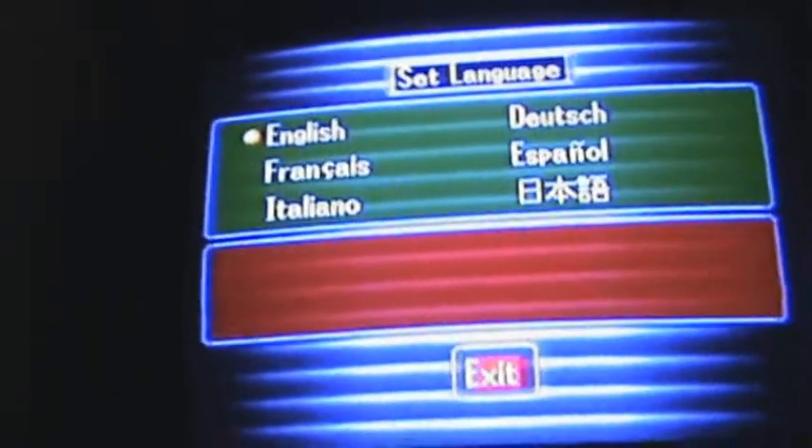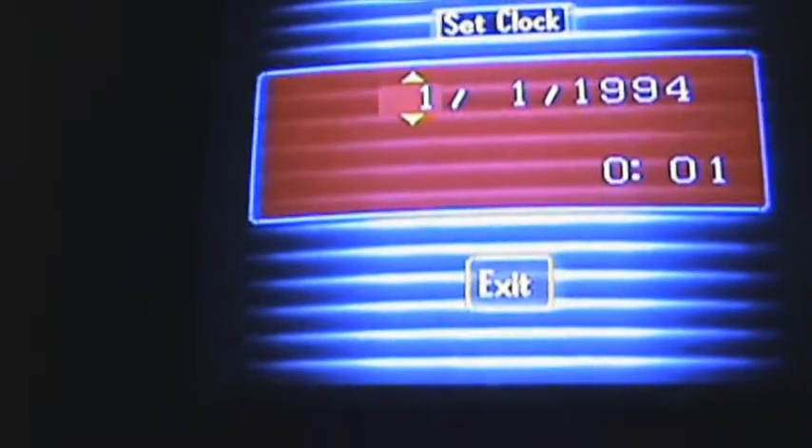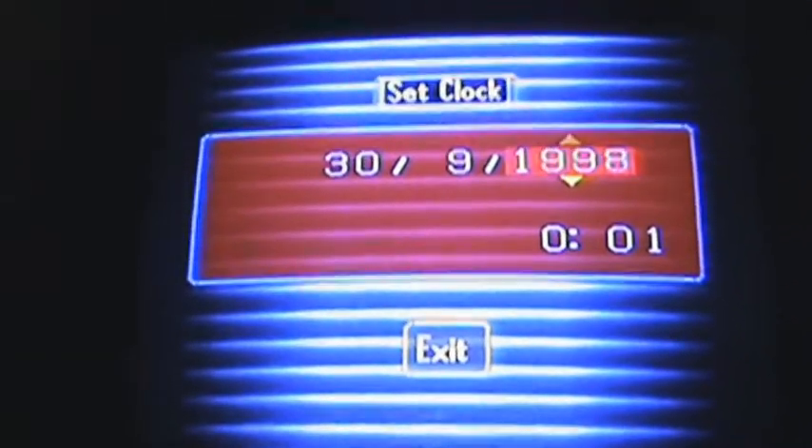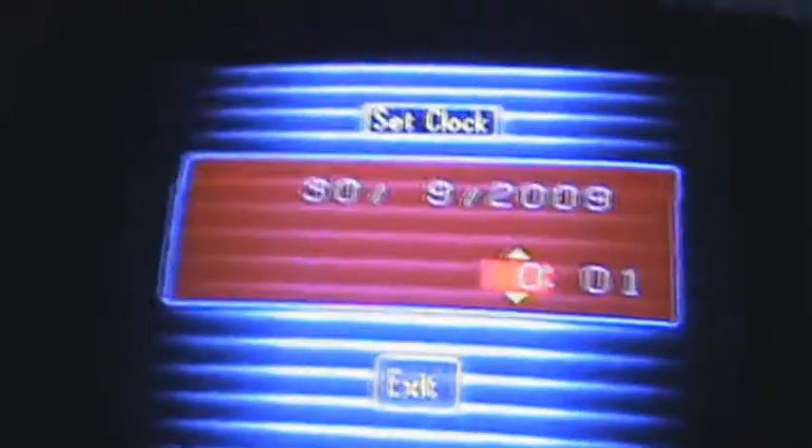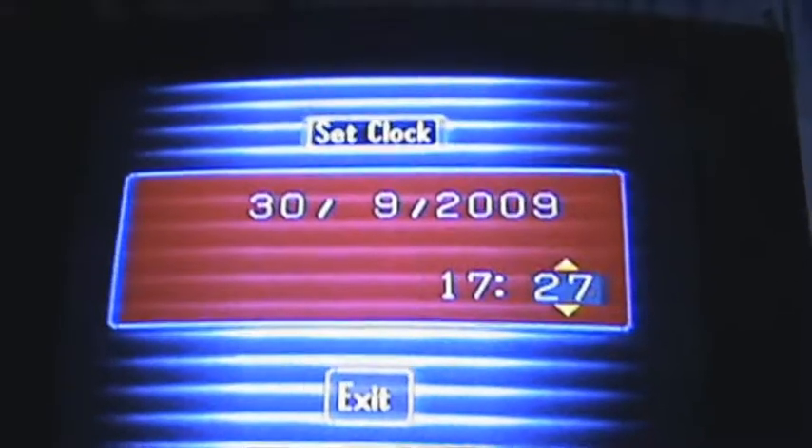We've got the language selection — English obviously for me — then exit. It's going to ask for the date, so set your month first. Set the date to the 30th, the 9th, and then set the time.